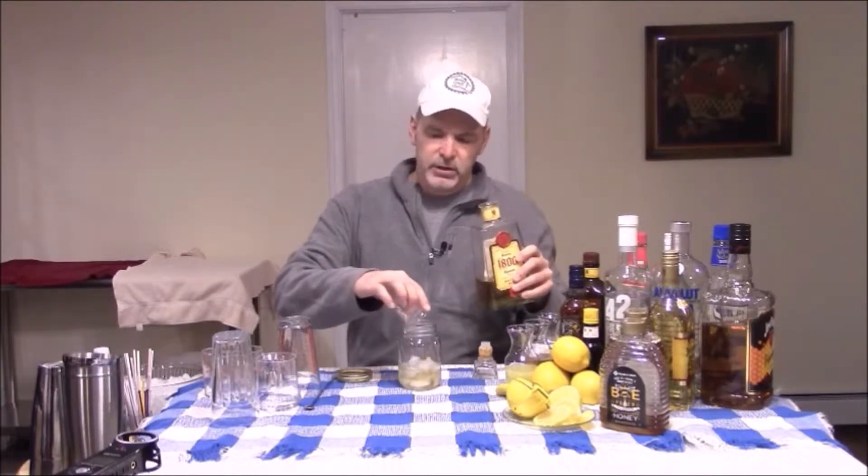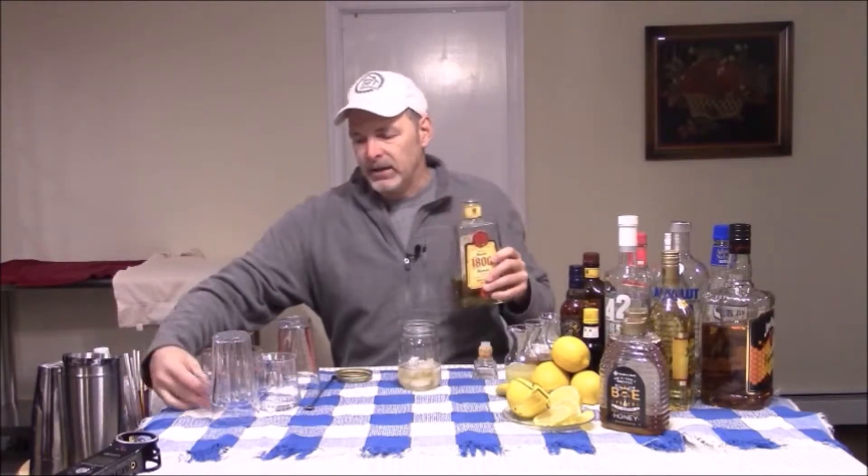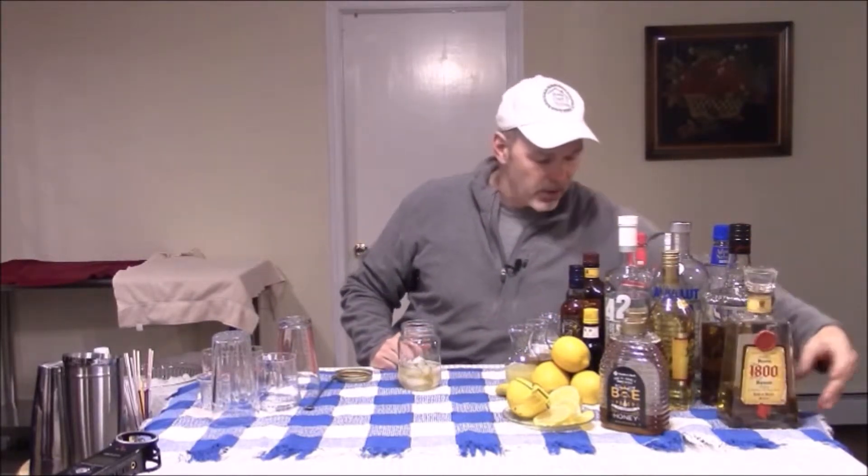These little measures that you see me use are great. You don't really have to look at anything. They have little ridges on them, and you just line it up to the volume you want on the ridge, and you're good to go.